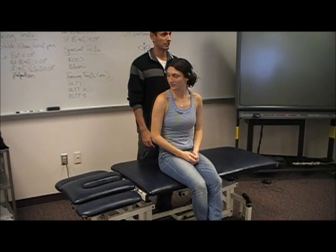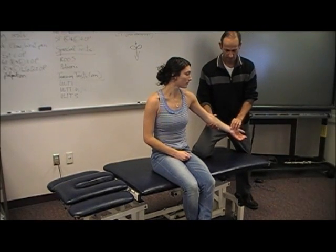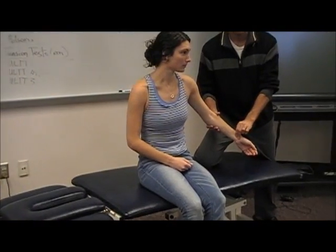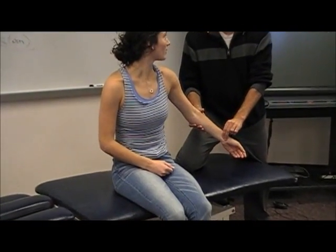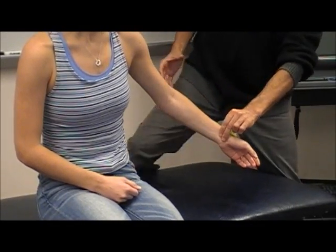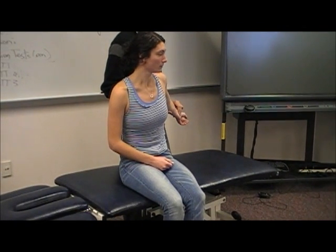Okay, so that's the ROOS test, with Adson's and a feel for the radial pulse. I'm going to take her into extension, a little bit of external rotation — I still feel her pulse, which is good.